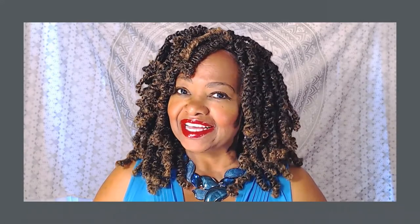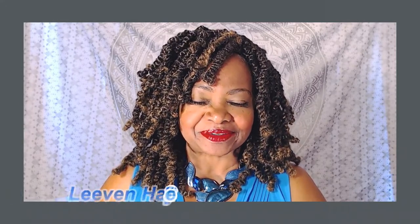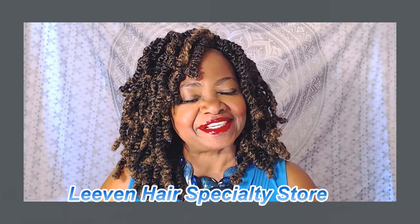Hey YouTube, it's your girl Marcita B. I'm back as promised with a new video featuring some different twist hair. This hair I received courtesy of the Leave-In Hair Specialty Store on Aliexpress — thank you guys so so much for reaching out to me.